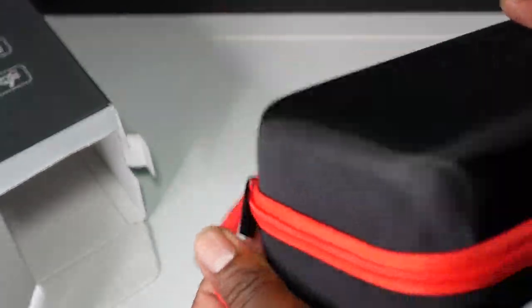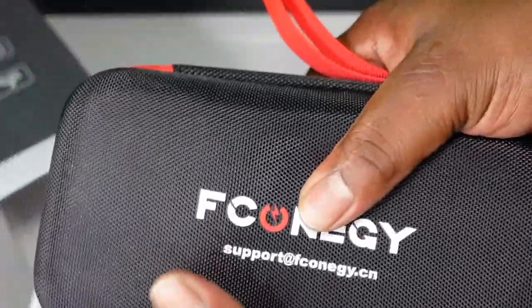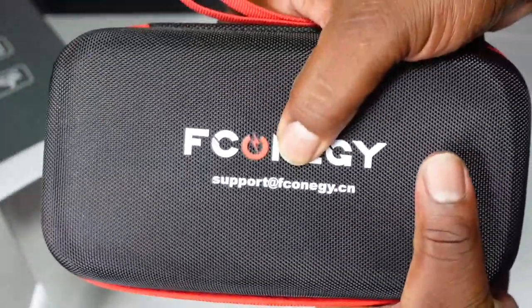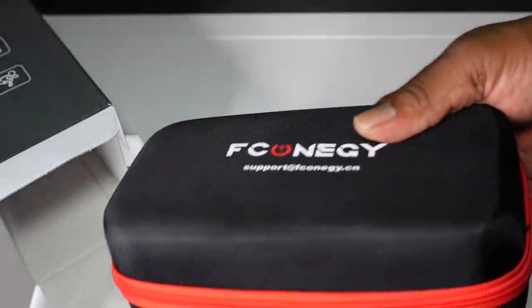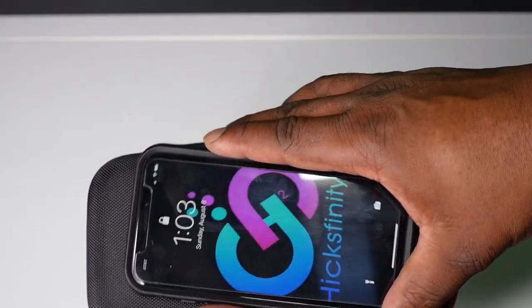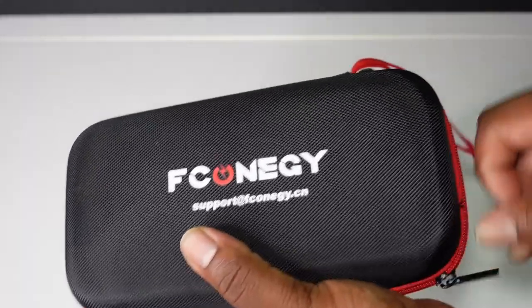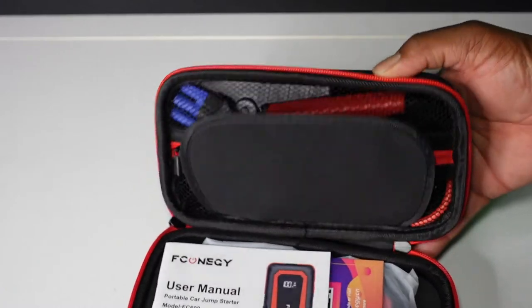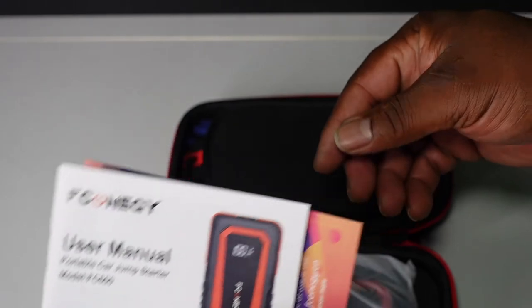This is a pretty cool hard case — real hard case. It has the logo right here and an email address for support. It's a real hard case so it won't get damaged. Nice little carry loop and it's real small. I do like that. Comparing it to the size of my iPhone 11, it's pretty small.